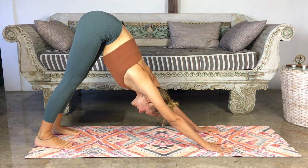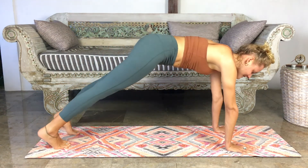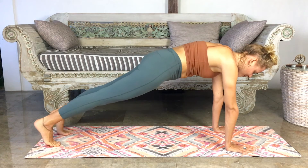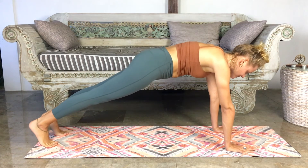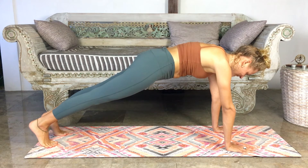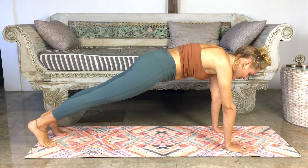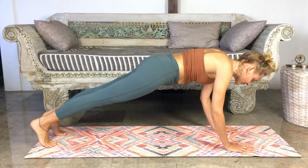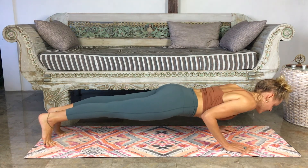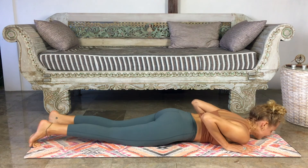Now we're going to shift forward into a plank. The hands will be underneath the shoulders, heels pressing backwards. Firm the buttocks, firm the belly — come into that full plank. Breathe deeply, one more breath here. Then slowly bending the elbows down and toward you, we're going to come into chaturanga low plank, hovering just above the ground. Then very slowly lowering the body all the way down.